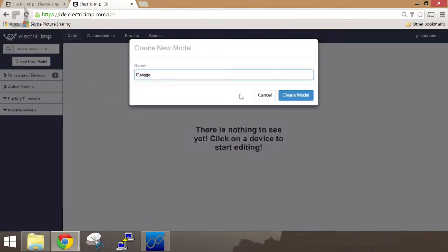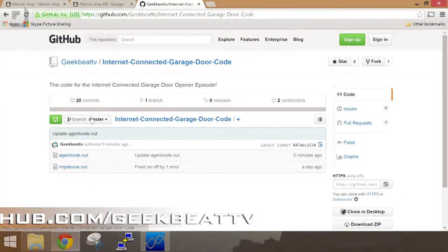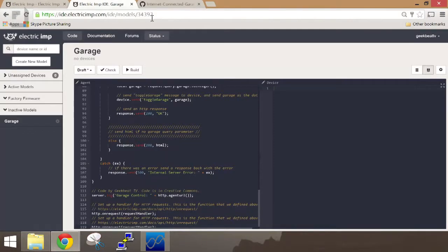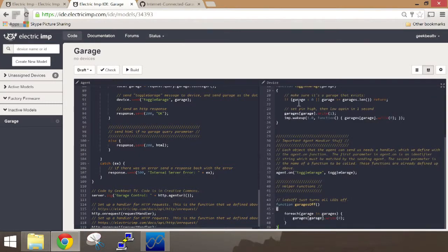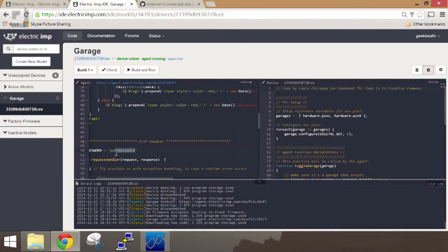Then we'll create a new model called garage. Now we need to go to the GeekBeatTV GitHub page and copy the agent code and paste it into the agent section of the Imp development environment. We'll then copy the device code from the GitHub page and paste that into the device section of the Imp development environment. Finally, we'll change the password on line 50 of the agent code.